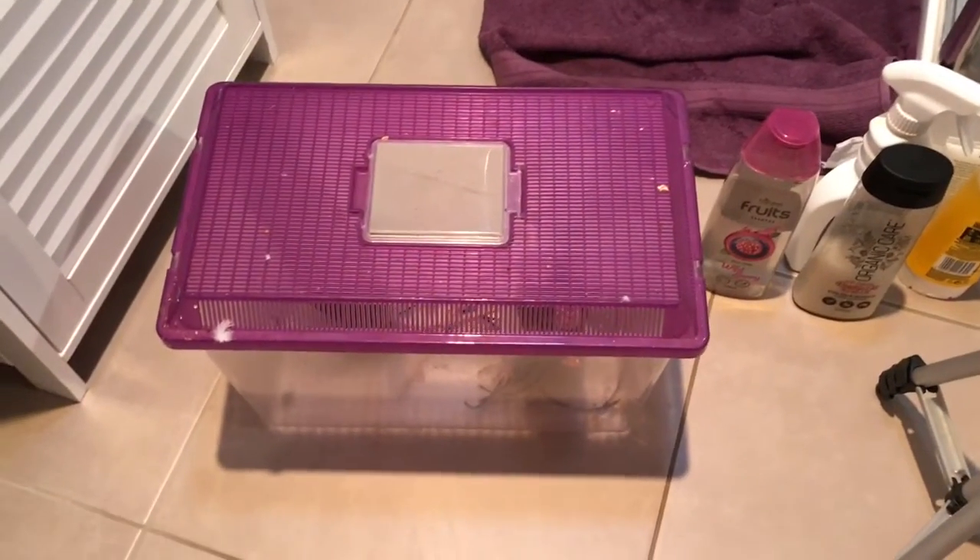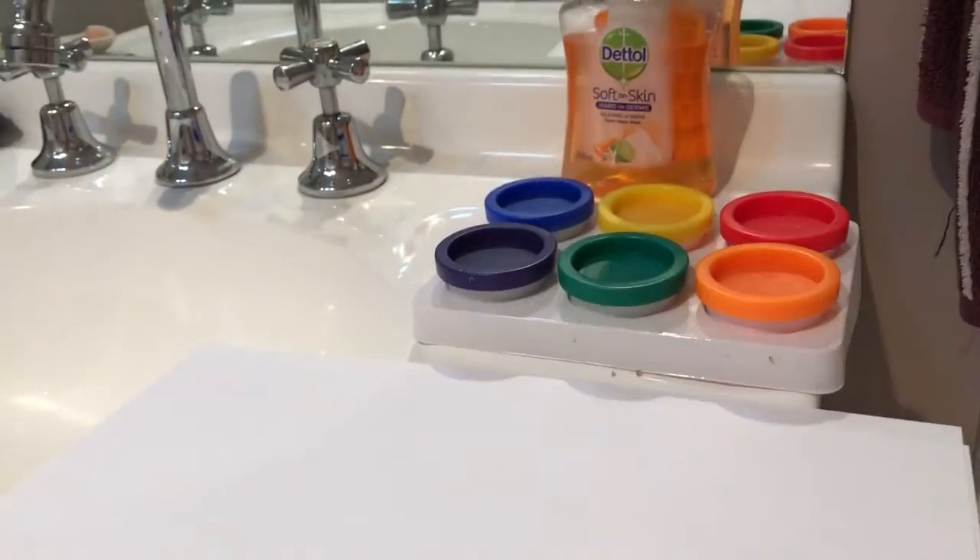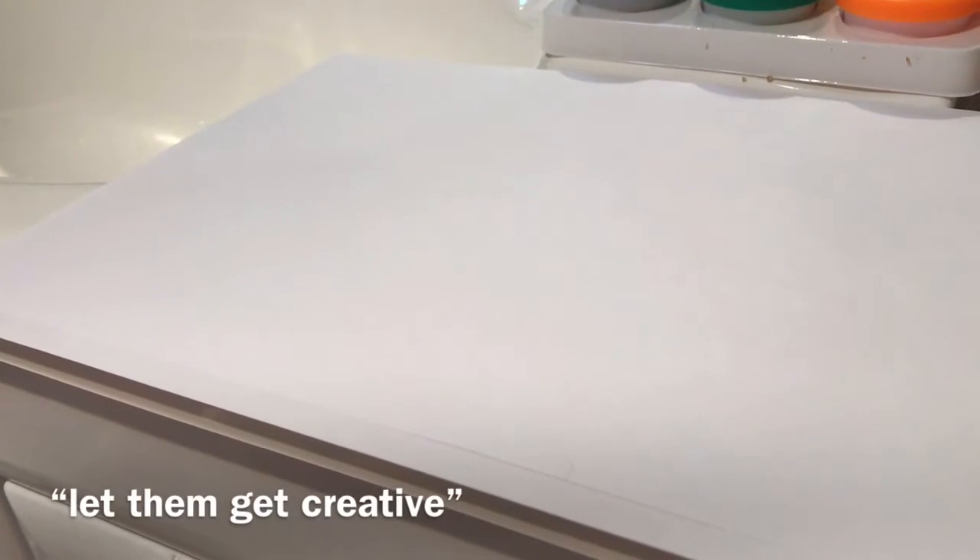I've got my rats in that pocket, just cleaned out the shower and took everything out. Here are my non-toxic washable paints and some paper — I'll put that in and let them keep clean.